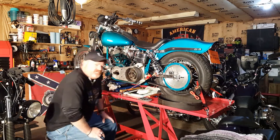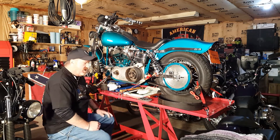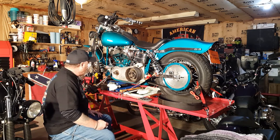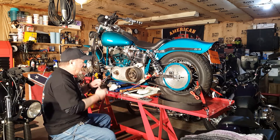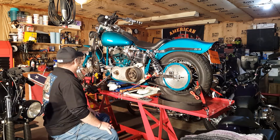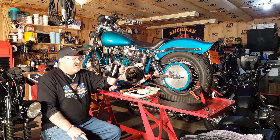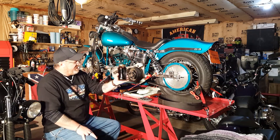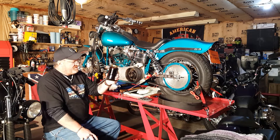Hello everybody, I'm here working in the garage. I want to bring you the project I've been working on. This is the oil — as you can see it's very thick, almost like honey, you can see it coating. This is the gear oil out of the transmission.